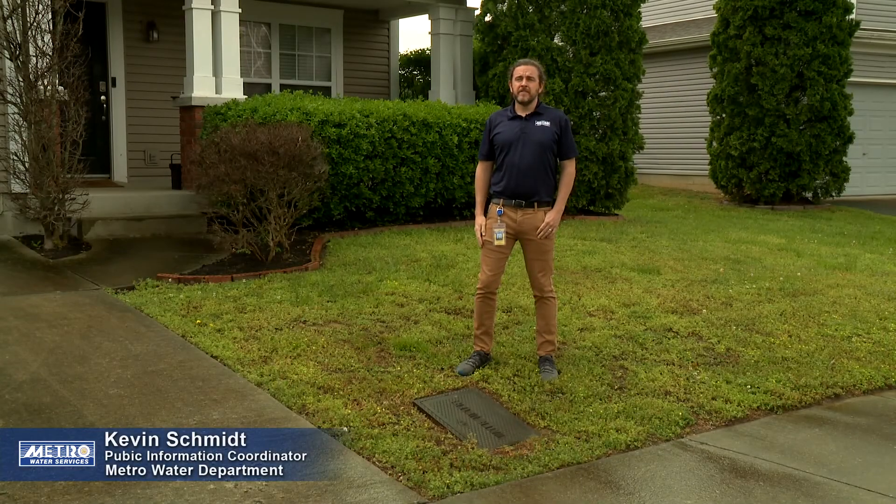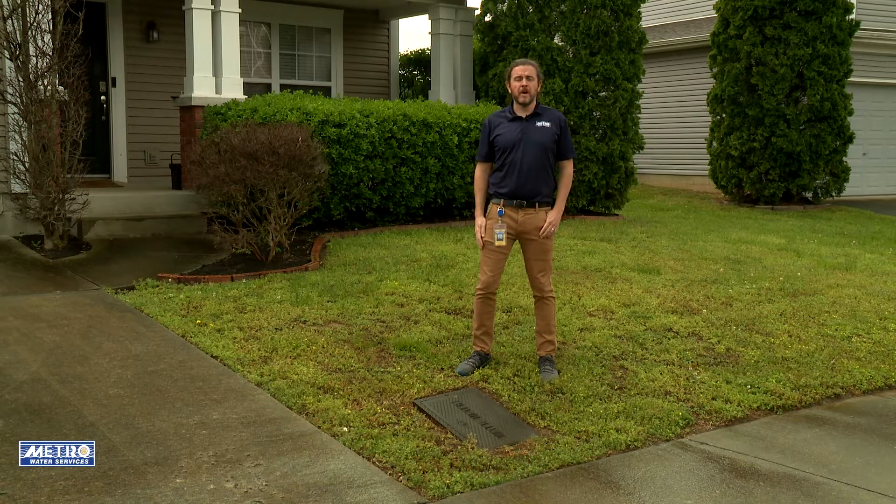I'm Kevin Schmidt, the Public Information Coordinator for Metro Water Services. Today we're going to be talking about your water service line. Your water service line is the line that connects your property to the public water main. Property owners are responsible for and own their water service line.